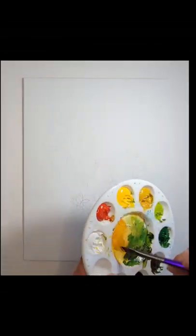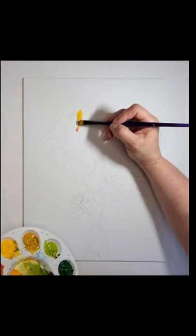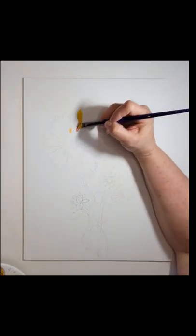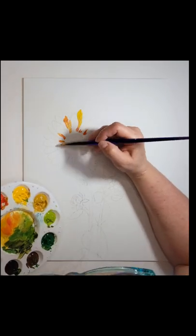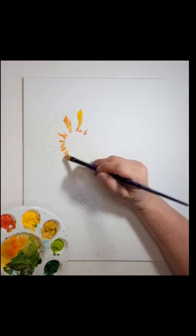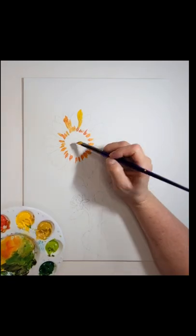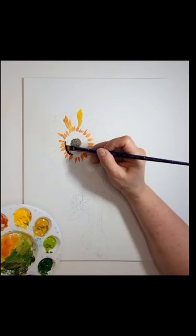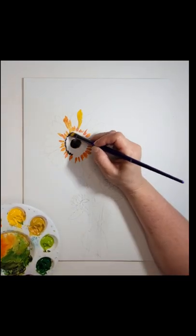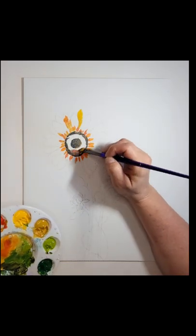There will be a full list of colors and supplies in the description below. This is done on an 11 by 14 canvas board, and at the end of this video there will be a drawing tutorial for drawing these sunflowers. I've already drawn my design on the canvas board — a full-facing sunflower, a sunflower slightly turned to the right, a little sunflower bud, as well as the stems and the leaves, drawn with just a mechanical pencil.